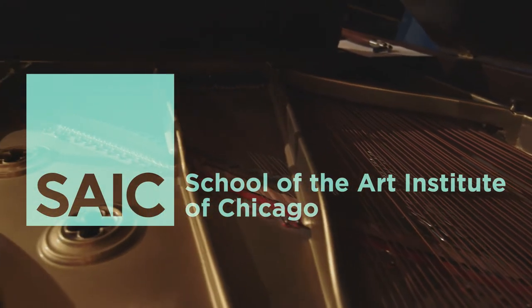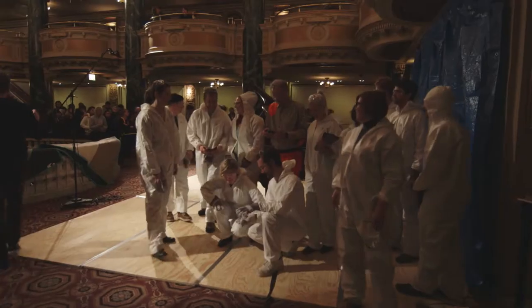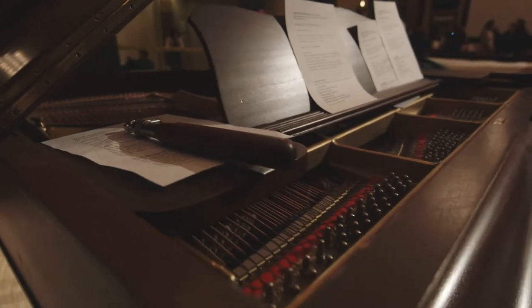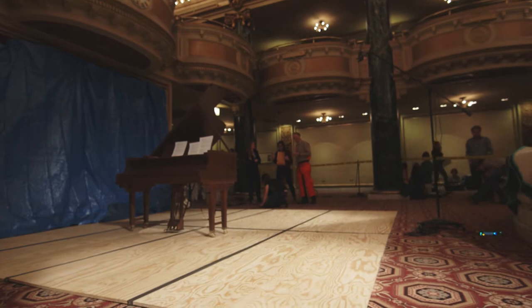The original piece is called Piano Activities and it's by Philip Corner. The piece was famously performed in 1962 in Germany in the first Fluxus concerts. News of the piece travelled widely, and the piece, or a version of this piece, has been performed many times by many people all over the world. We undertook in class to make a performative recreation to try and understand the work better.